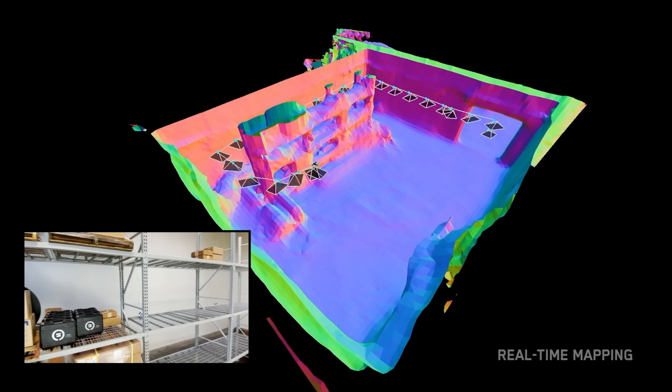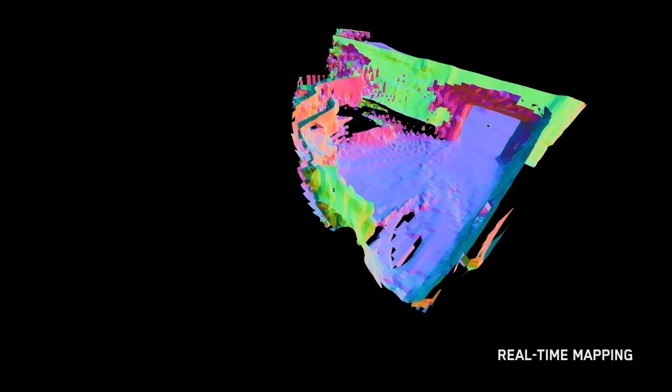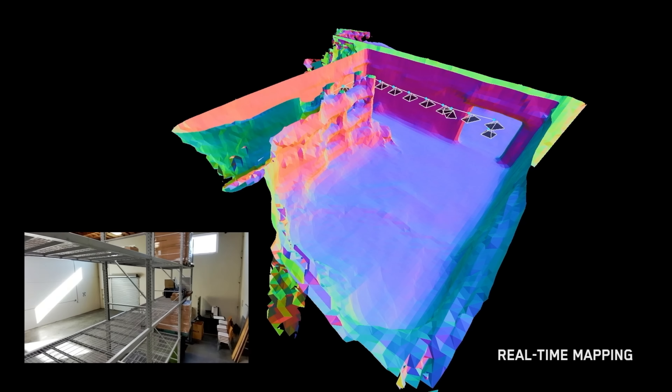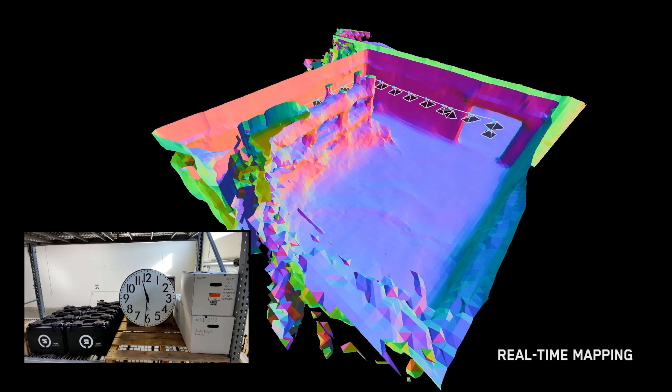This allows the drone to deliver more accurate flights down to a 10 to 20 centimeter difference — far more accurate than VIO, or visual inertial odometry, which can potentially drift between one to five percent of your distance traveled, where the drone's onboard navigation cameras use local features to estimate motion.